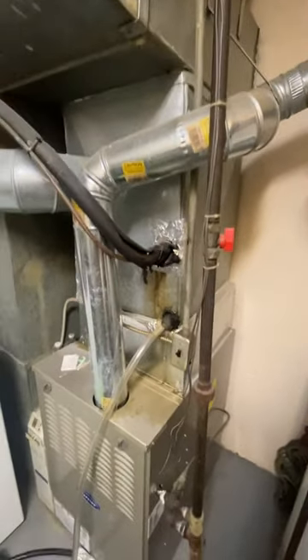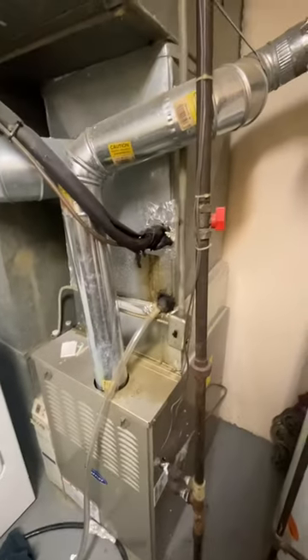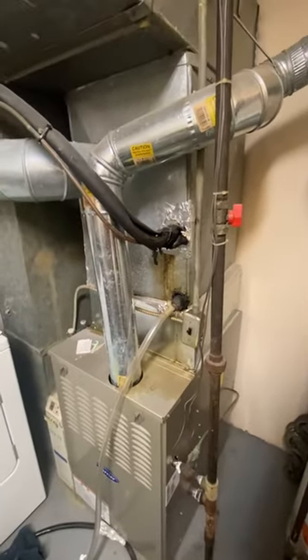Hi guys, take a look at the indoor unit here with a year-and-a-half old Carrier furnace. Looking at the condenser and coil itself. New plenum transition of course, and new disconnect, electric whip and everything outside, referenced in my other video as well.